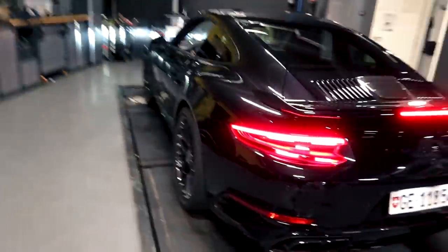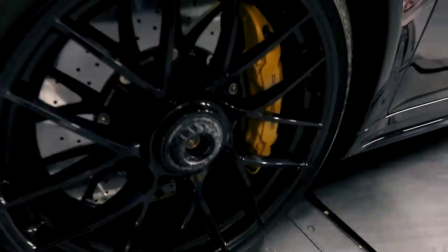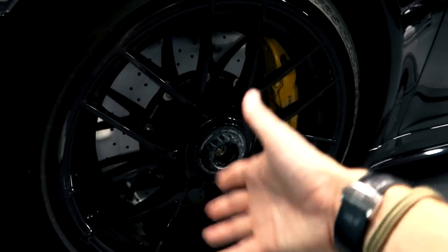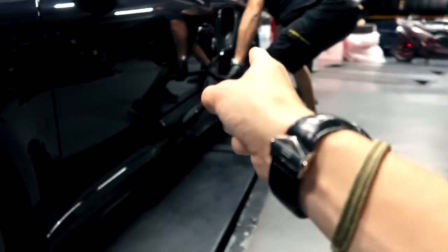The rims that are already on the car I think look fantastic. They're slightly complex to take on and off because you've got these center locks, which are tricky — you need to have all the right tools. But here at P Zero World, of course, they're set up for high performance cars, so they've got all the right tools to be able to unlock the various rims.